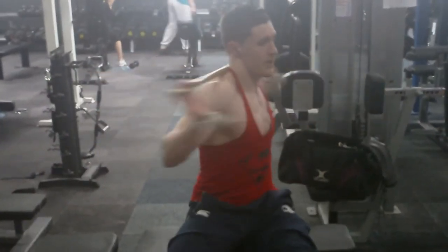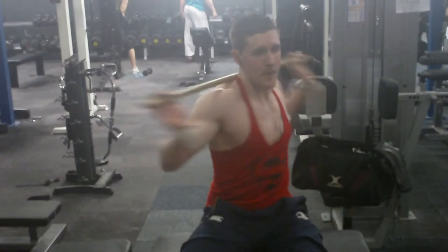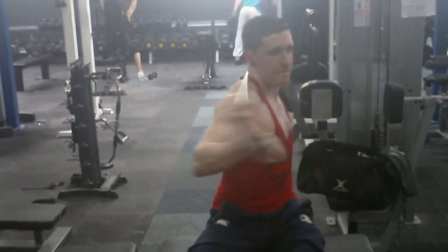Then I'll finish off with just some seated twists there. I did about 20-30 reps on each side. Catch you later guys, let's go.